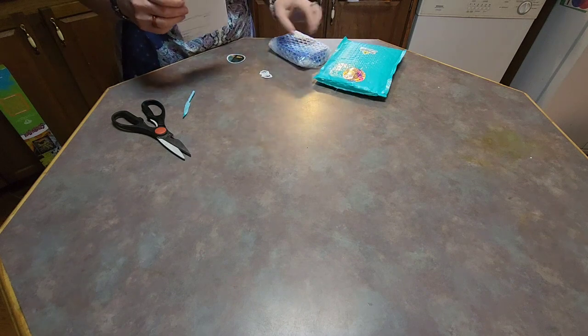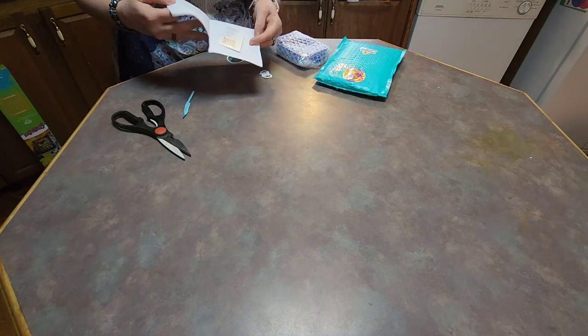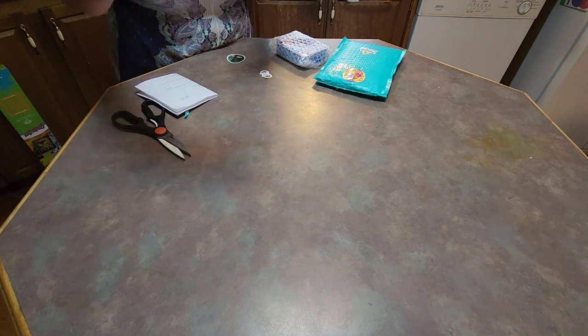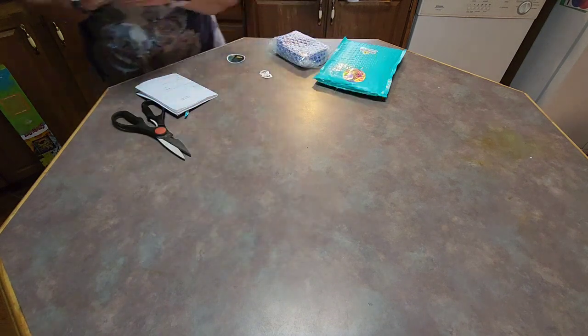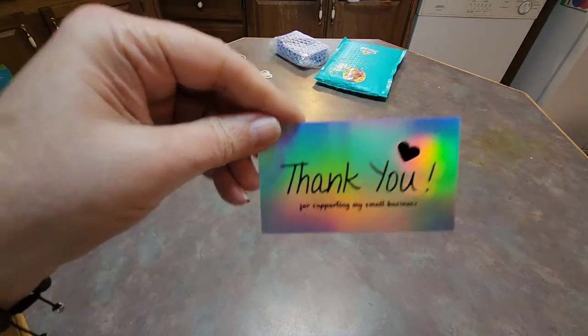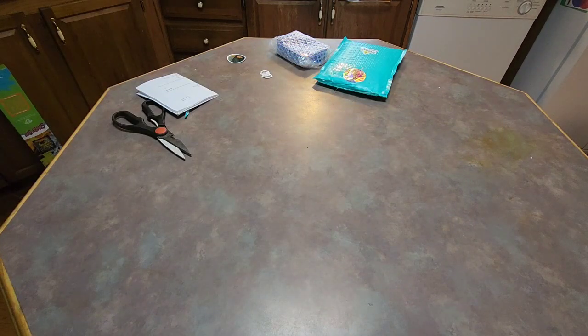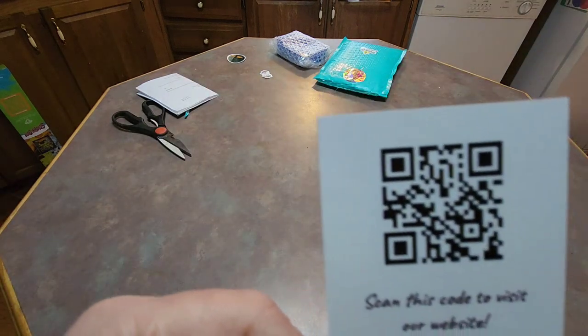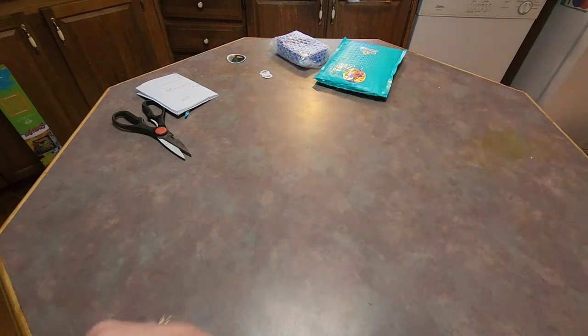This one came from Firefly and they sent me a thank you card — a very good one. There's the QR code; go ahead and scan that and it will take you straight to their link.